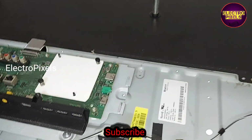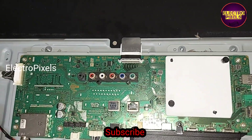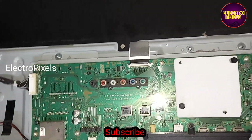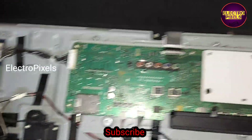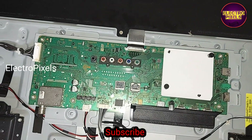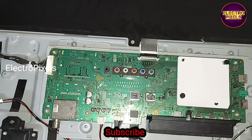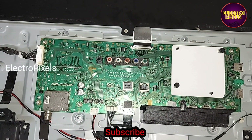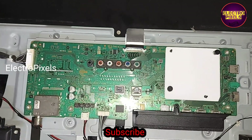That's it — hope you liked this video. See you in another video with another interesting topic. Please don't forget to like, share, subscribe, and press the bell icon. If you get this kind of complaint, you can use this alternate T-CON board — it works for LED TVs up to 55 inches. Thanks for watching.